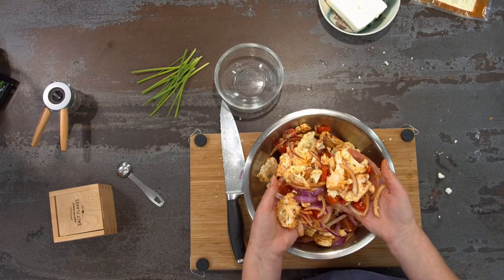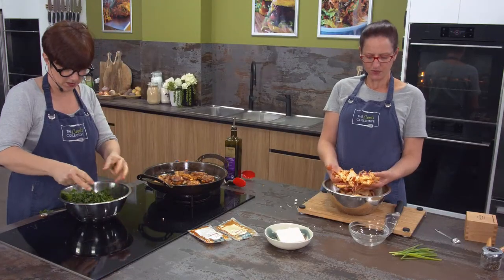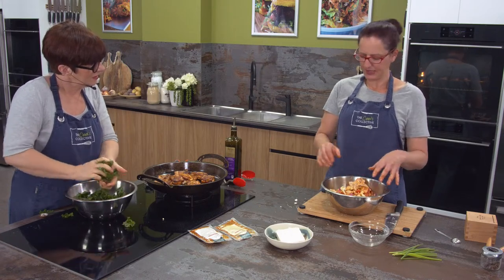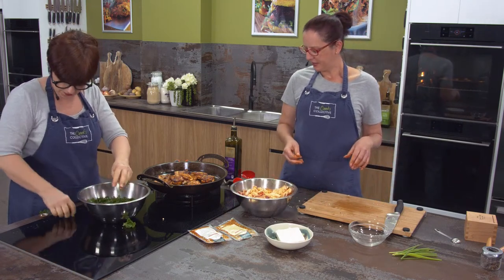I've put the rest of the paprika on - so that's the two paprikas, mild and smoked, some salt, some pepper, and some olive oil. Just mix that up. That looks beautiful on its own - you could just roast that like that on a tray. And here's the squashed kale - that'll be a lot more tender - and that's going to go in as well.